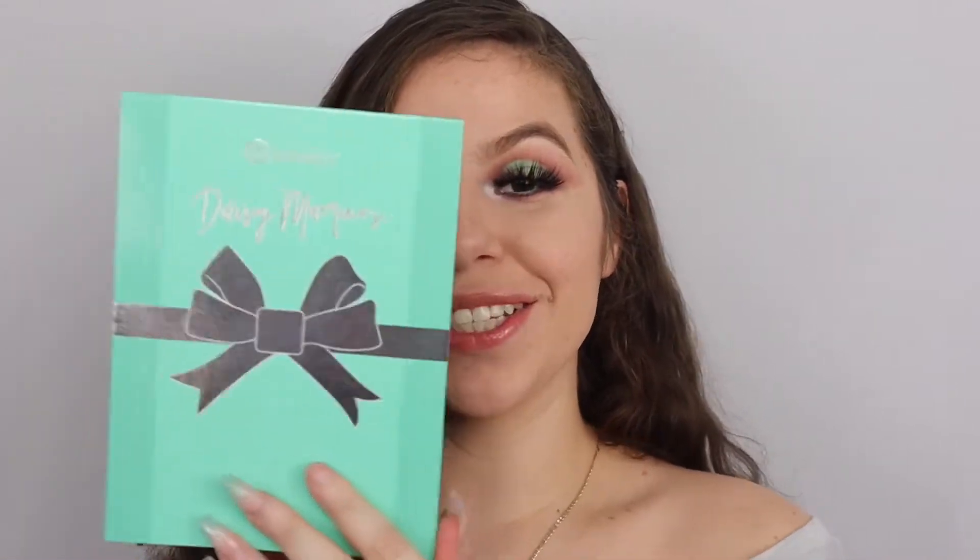Hey guys, so for today's video we are going to be doing a tutorial on this look and we will be talking about the Daisy Marcus palette.